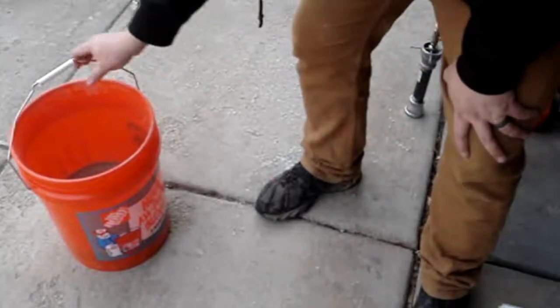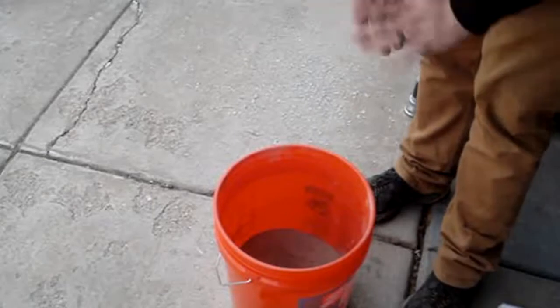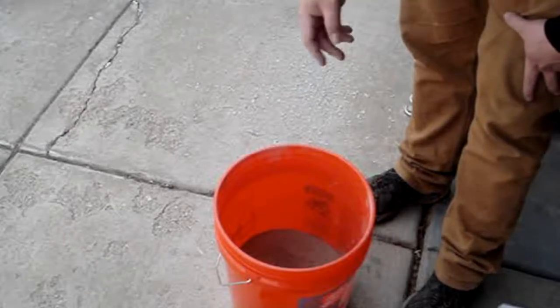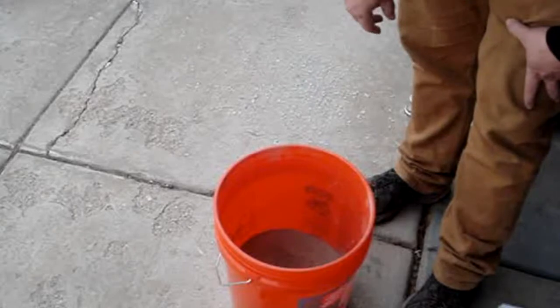We'll get one quart and just a little bit more since it's 12.5 pounds — one quart per 12.5 pounds. So I'm going to do one quart and a little extra of water in here, and then we'll start mixing.